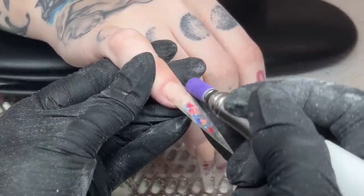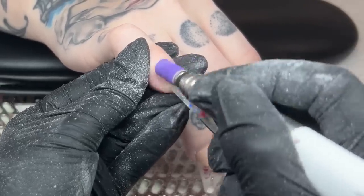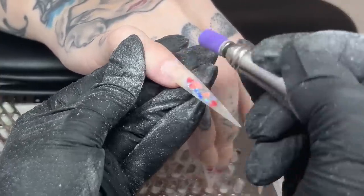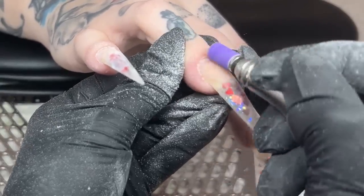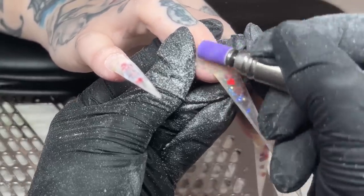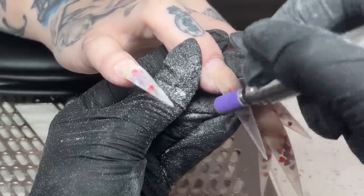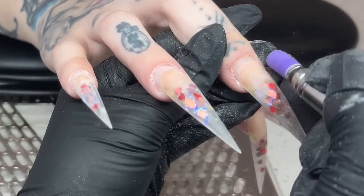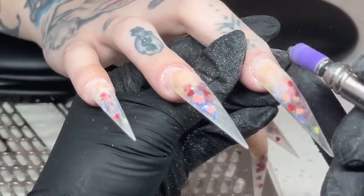I'm going in with my mandrel bit and sanding band to push back her cuticles very gently. I do a minimal amount of work on her cuticles specifically as she has requested, and I don't want to add anything to her cuticles that are already sensitive. I'm pushing them back very lightly for the best adhesion. At a speed of 4,000 RPMs, I'm buffing the shine off, removing dead skin and any lifting she may have.